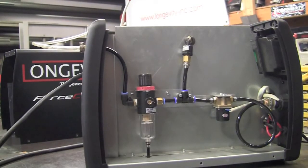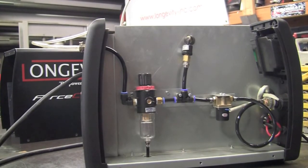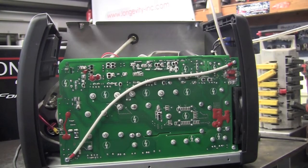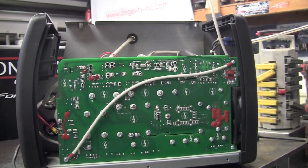With the cover pulled, you'll see that we have an air-water separator and an automatic air regulator for this unit. A look at the other side of the unit reveals the high-quality electronics.